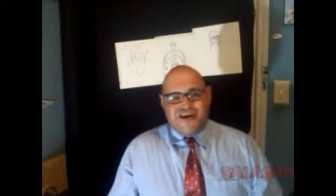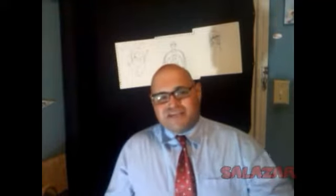Hi, welcome to Salazar Art Nation. My name is Frank Salazar. Welcome to my new channel. In this channel, I'll be focusing more on my creative side.